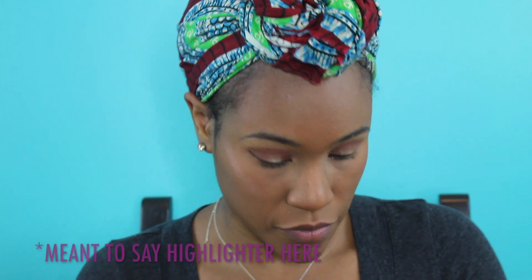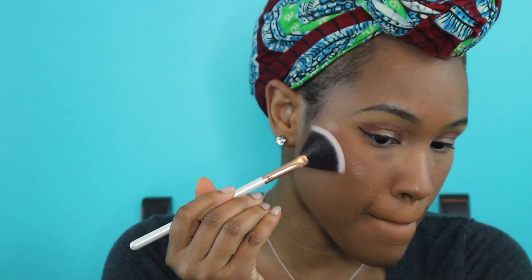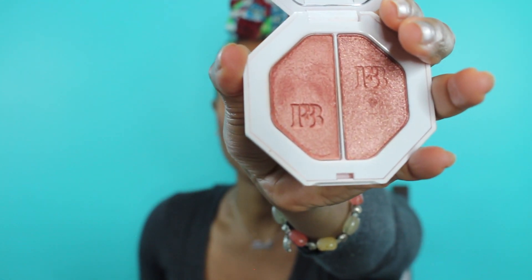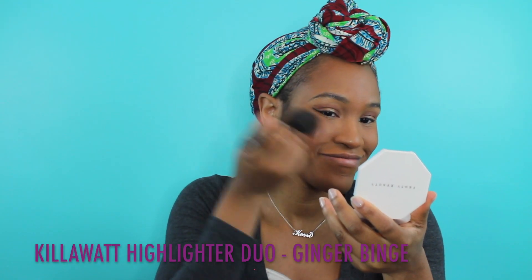I set my concealer with the Match Stix in Cinnamon, then go in with the Killawatt Highlighter Duo in Hustla Baby, using my fan brush to brush it on and my finger to blend it in for a more natural look. I can go back and build up as much or as little as I want. For the bronzer — this is actually my first time using it and I love it. I'm using Sunstalker in Mocha Mommy to contour and warm up my face.